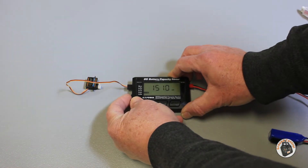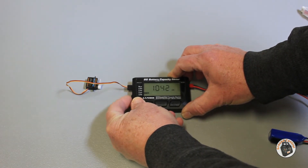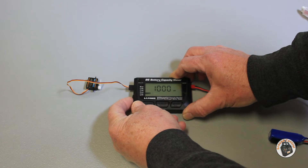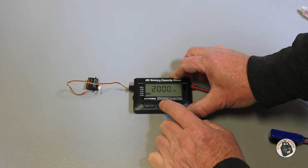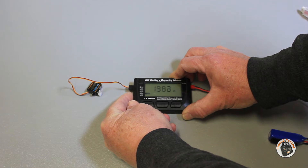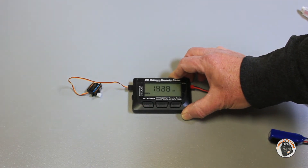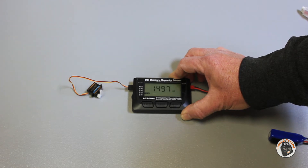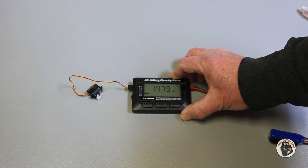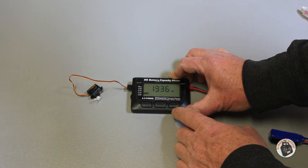If I hold the cell button down, now we're in PPM mode so we can test the servo. You can hopefully see the servo arm moving. I can use the dial on the side to actuate the servo manually, or I can press the cell button quickly and dial down the speed so it will automatically actuate the servo back and forth. That's usually how I test servos — to make sure they sound smooth, have full range of motion, and aren't grinding. You want to test your servos before you put them in your aircraft.